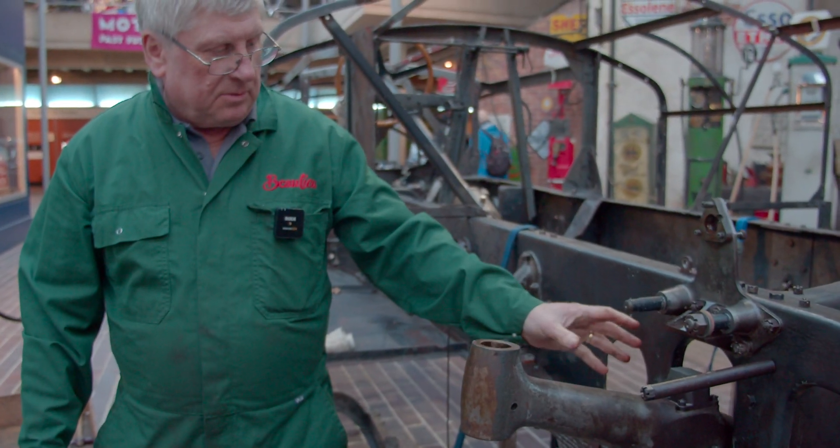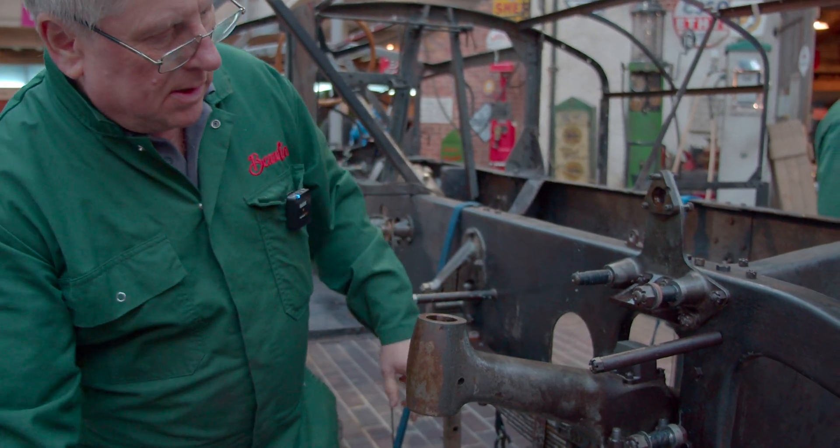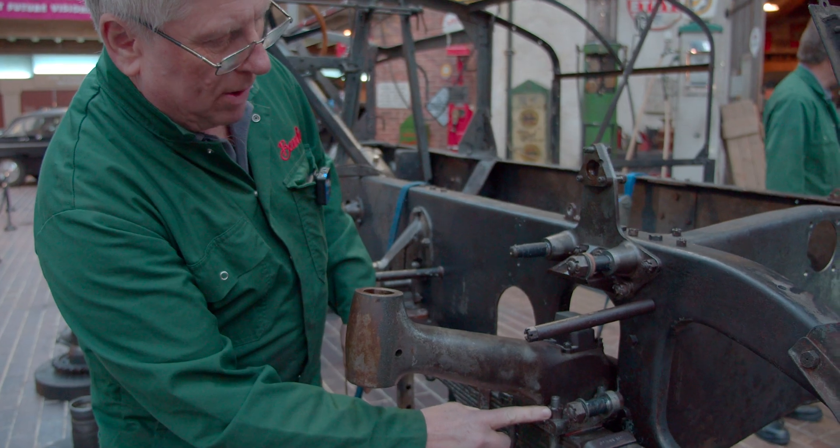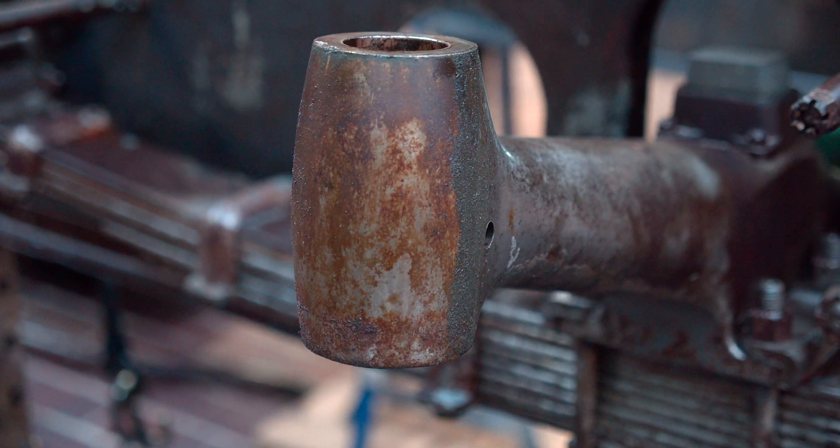Now the axle is stripped. All we need to do now is take the U-bolt bolts out and then we can take the axle out of the chassis.